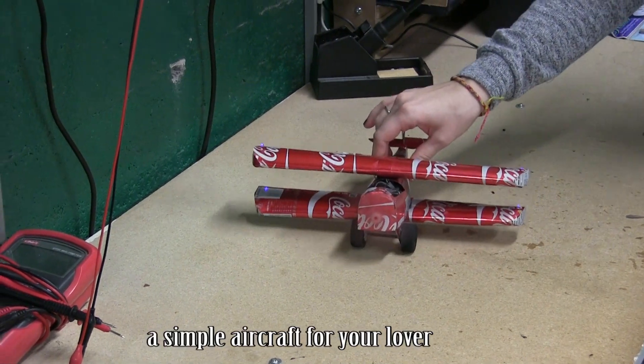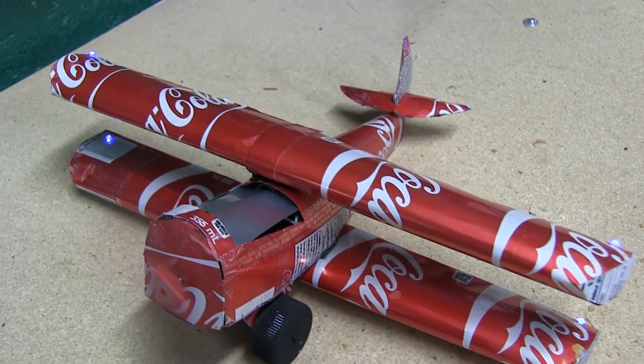And here it is. A simple aircraft for your lover.